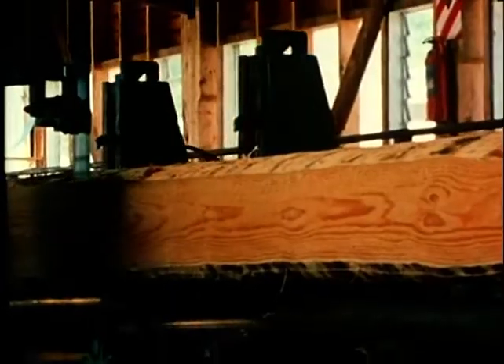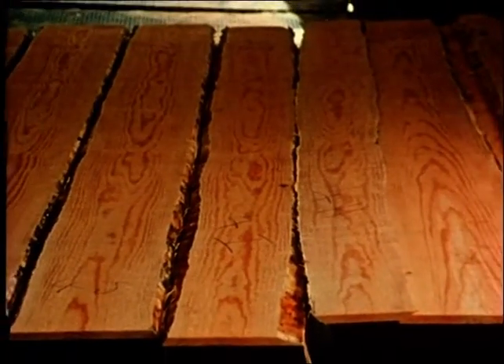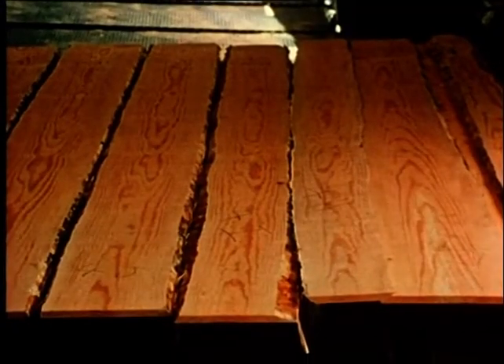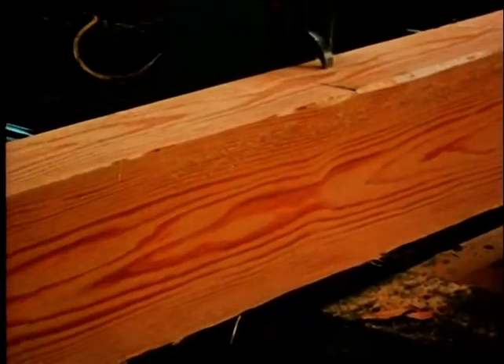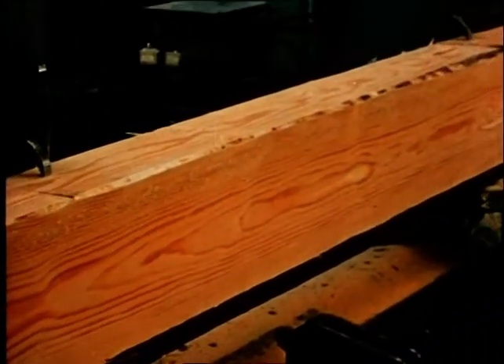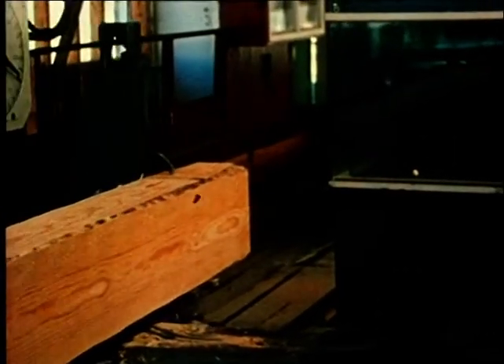Most of the logs from pruned trees are sent to mills where they are sawn into boards. The clear timber from these logs is of a very high quality indeed. On the international scene it's comparable with the world's premium softwoods. It's already supplanting some of the traditional uses of our native woods and will undoubtedly take its place as one of New Zealand's premier timbers. To produce large quantities of clear wood, pruning must not be delayed and trees must be allowed to grow as large as possible.